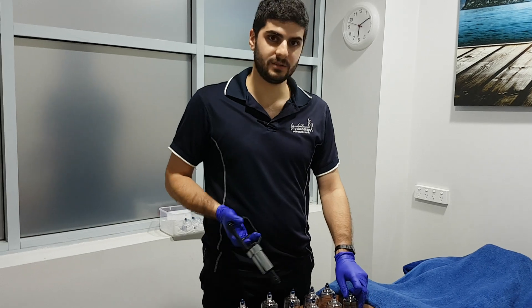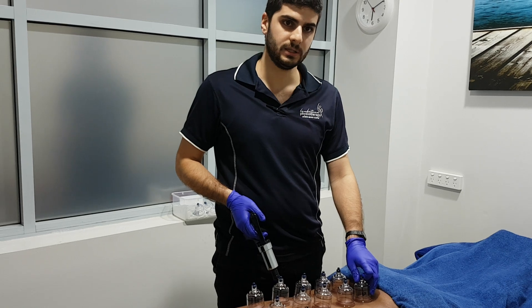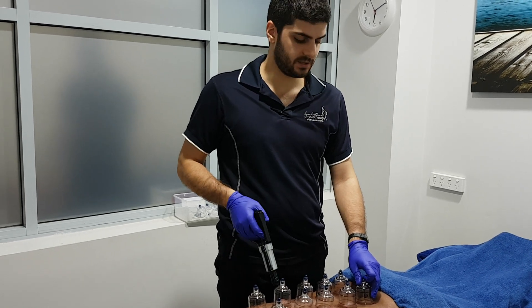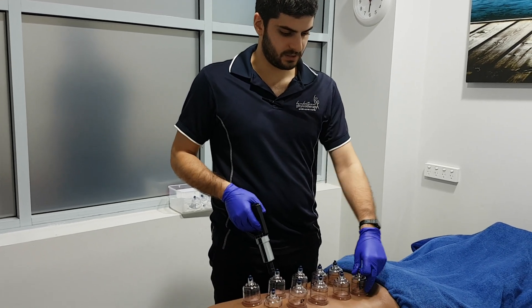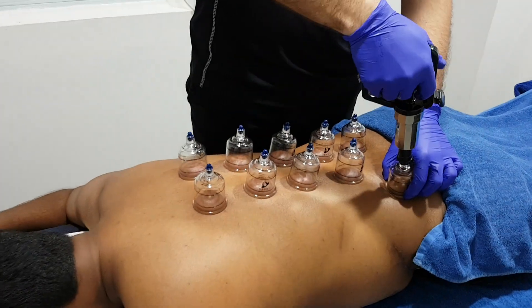You can leave these on for up to a minute to two minutes each. I like to move them around quite a lot to get as much surface area as possible. So let's take it off — we lift the top and replace the area.